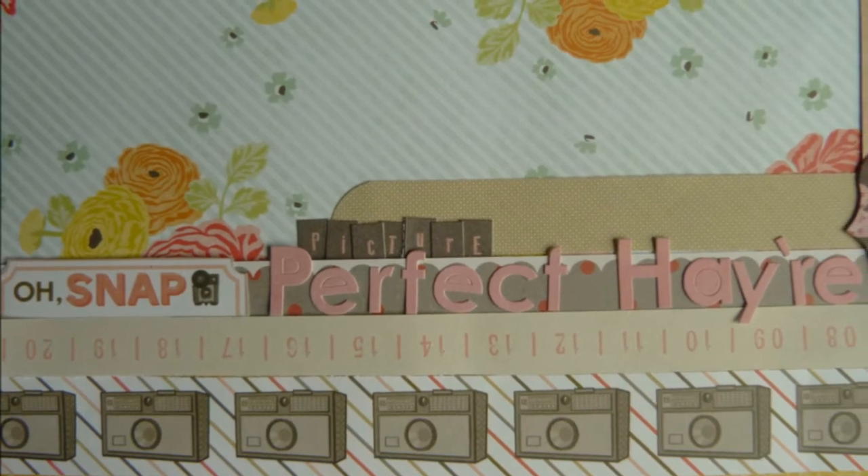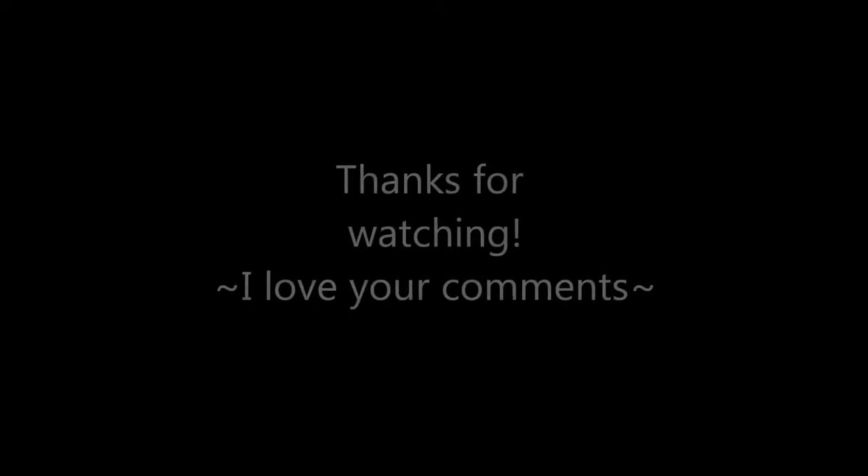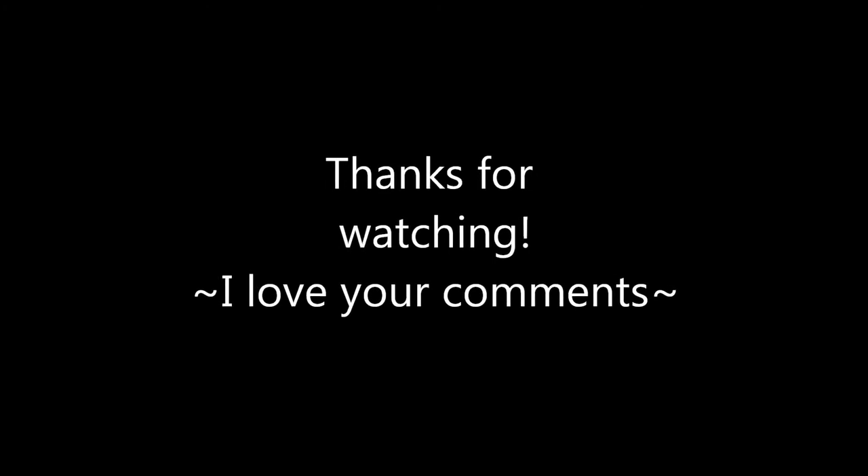Thanks again for watching my latest Craft with Anna adventure. Go ahead and subscribe and you'll see all my latest videos show up on your YouTube queue. Check out my blog at www.craftwithanna.blogspot.com. Bye.